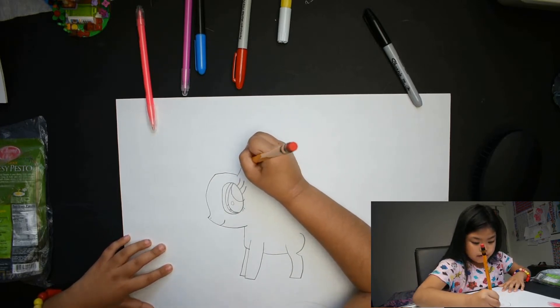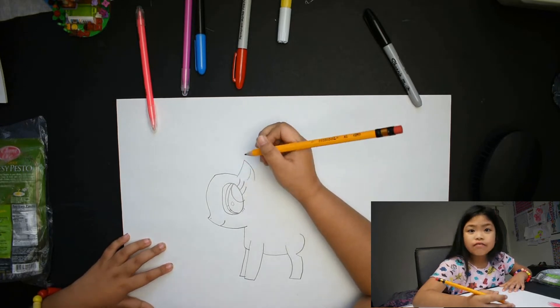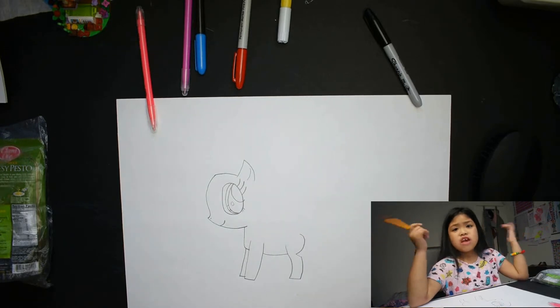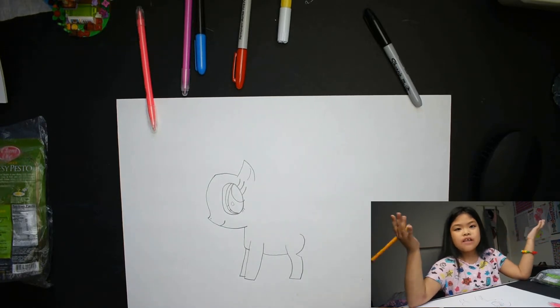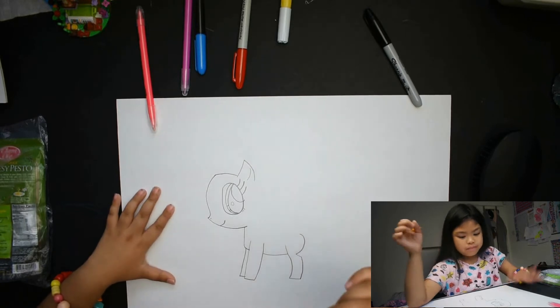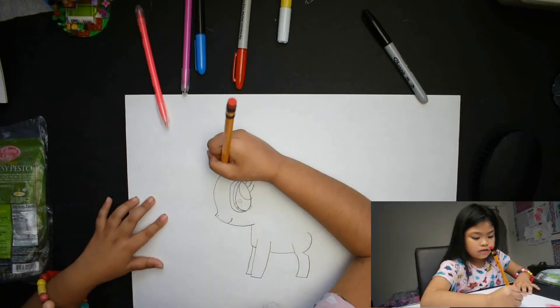This is her ear. She's not a devil though — it's Pinkie Pie and she's a pony. It's not a devil pony or something. So let's draw her here.